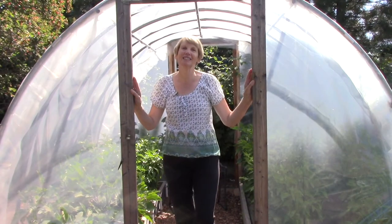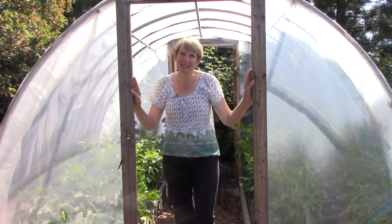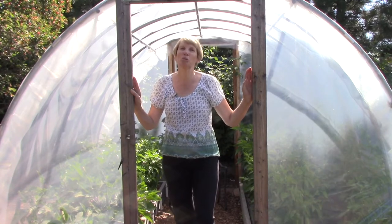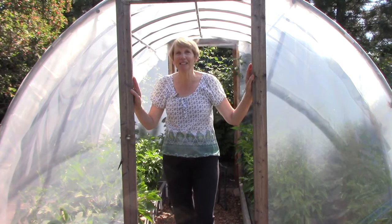Hi everyone, I'm Susan Mulvihill and today's topic is about growing vegetables through the fall and winter months. I know it probably seems way too early — it's only the first week of August — but actually this is the time that you get them started.